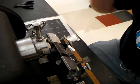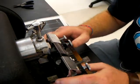Sectioning specimens part 2: preparing the block for sectioning.